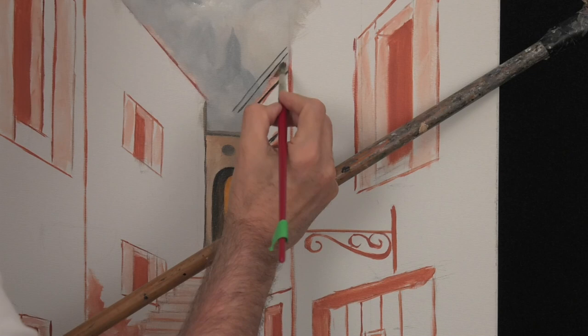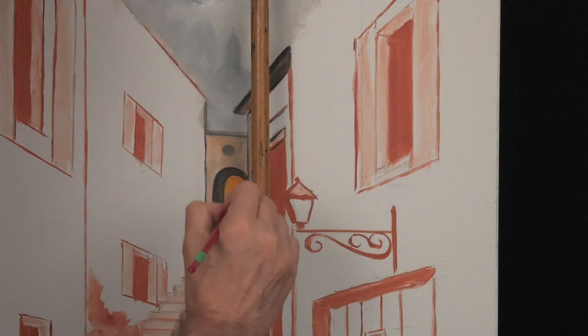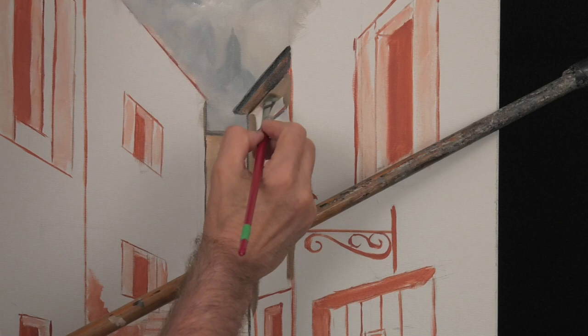With the help of the stick, we can paint the big gutter on the other building. As this side is in the shadow, we keep it dark, adding a bit more grey and some burnt sienna. This will give a great ancient-looking wall, which is beaten up by wind, rain, snow and other elements.